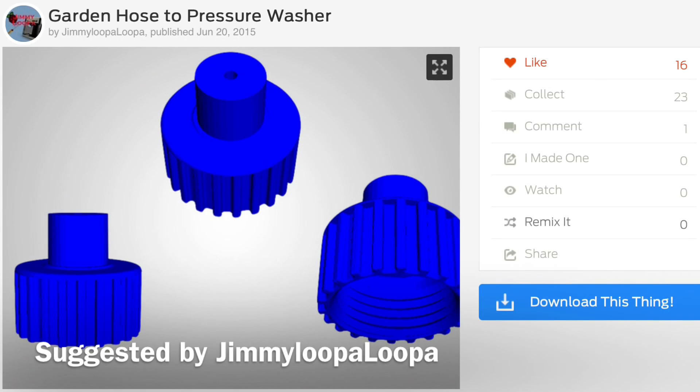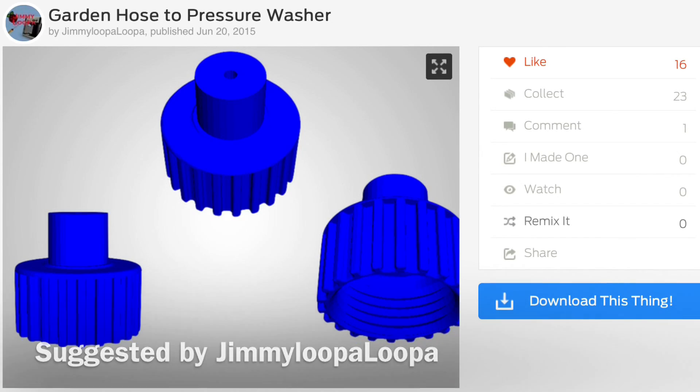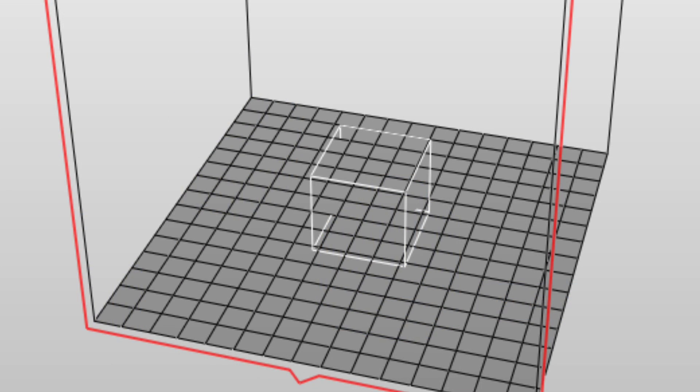This week's Filament Friday suggestion comes from subscriber Jimmy Lupa Lupa. It's a garden hose to pressure washer adapter. Now I'm not going to show you all the steps in XYZ Ware, but let me show you what I'm seeing — I downloaded the latest version, set it to the DaVinci Junior, and I'm seeing this wireframe instead of the actual STL file.